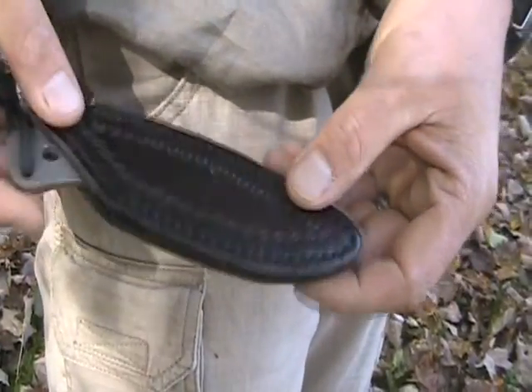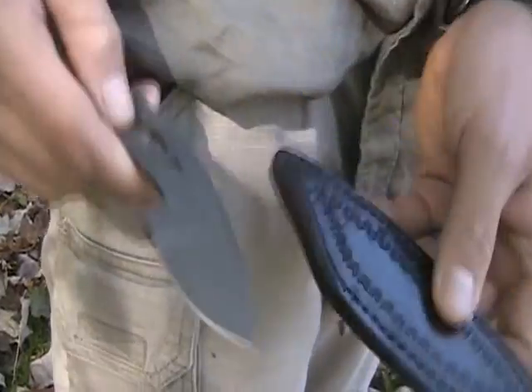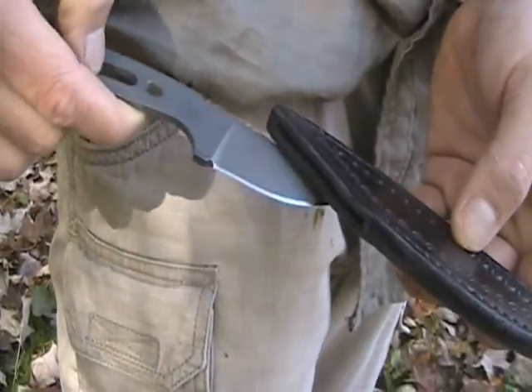The flat design of the sheath makes it possible to carry this pocket-fixed blade all day long very comfortably.